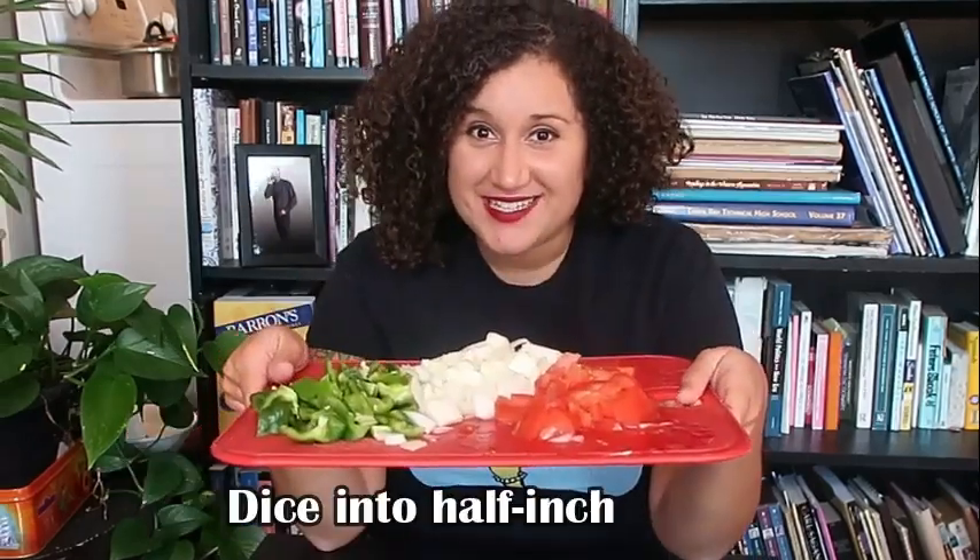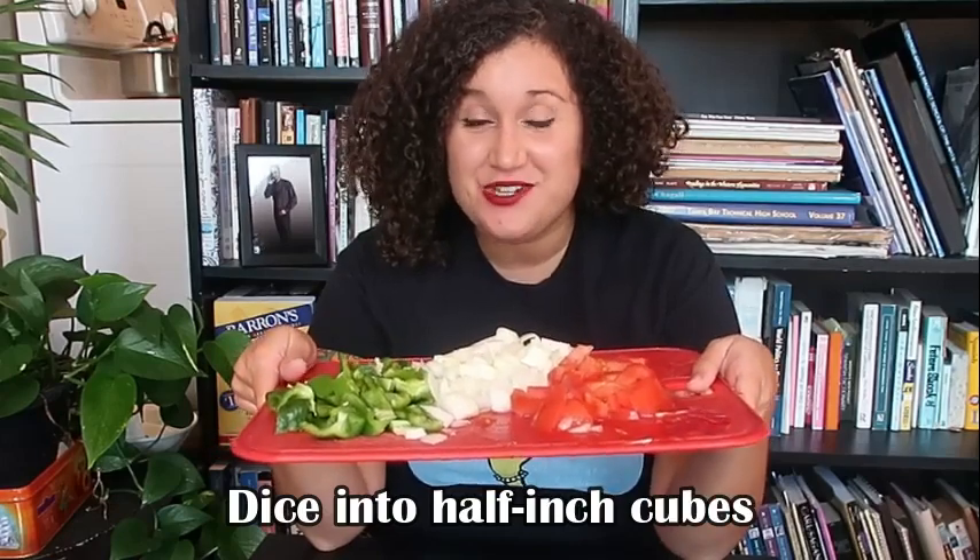One of the first things you're going to want to do is take your pepper, onion, and tomato and dice each of these veggies into half-inch cubes. I like to go ahead and dice and prep all my veggies first — to me that's probably going to be one of the hardest parts of this recipe. I do that first, get it over with, and then set it to the side so we can move on to the next step.